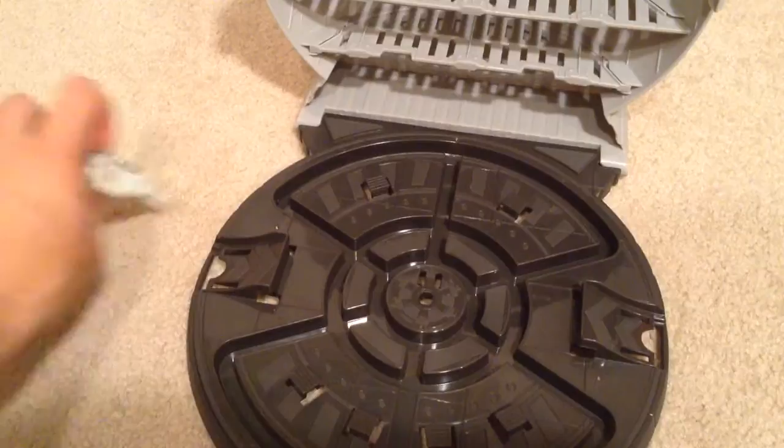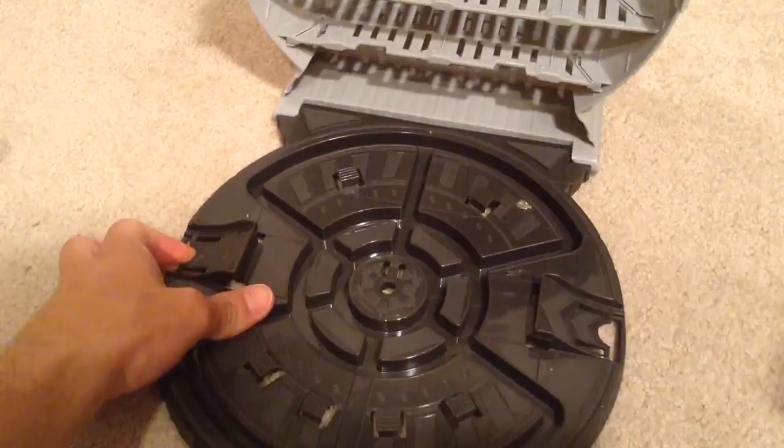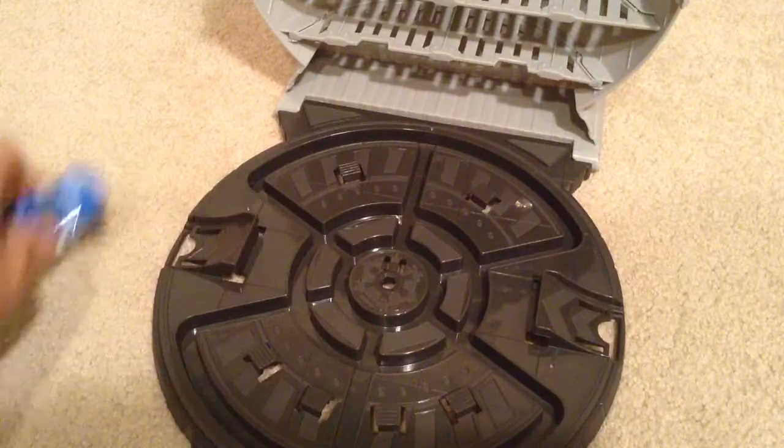There are four tabs down here and two up there. Another cool thing is there is a place to put your Hot Wheels tracks. You can put in your own track here and maybe it could be a jump or what not.